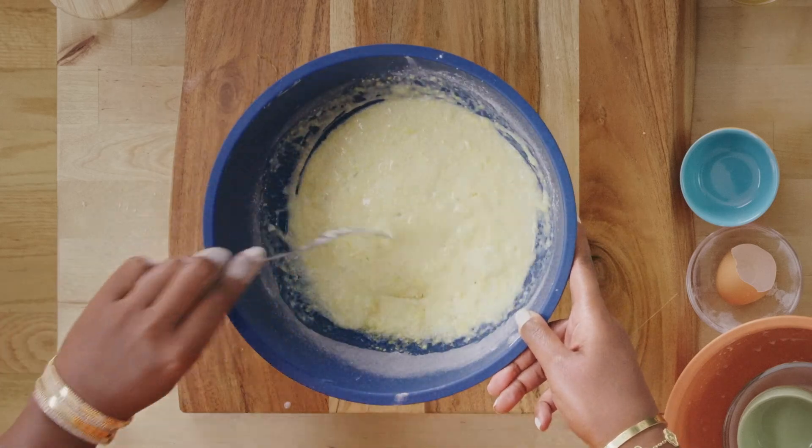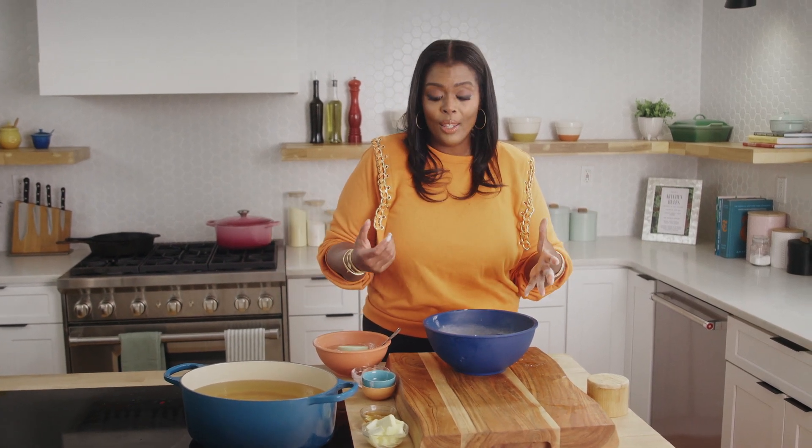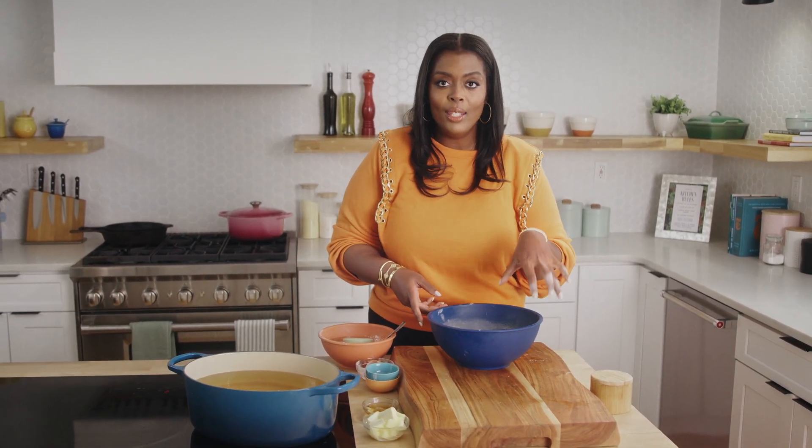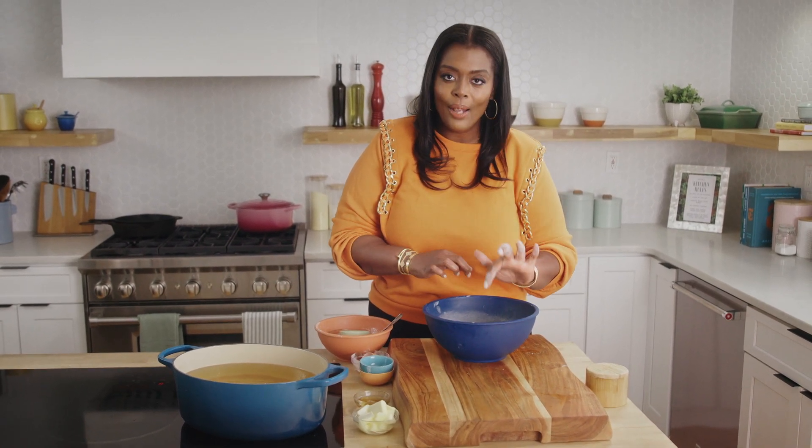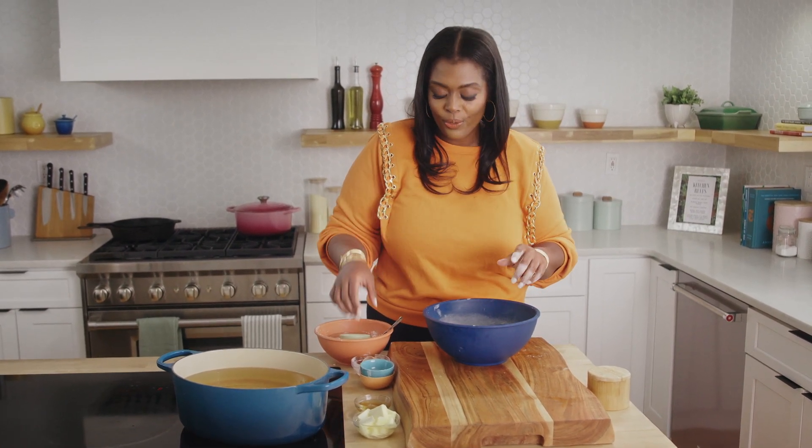Now that we have all of our ingredients combined, we're going to refrigerate this, because we want all the ingredients to come together. We want to make sure that baking powder does its thing. What happens is it'll tighten up a little bit, and we'll start to have these little air bubbles — it'll be perfect for frying.